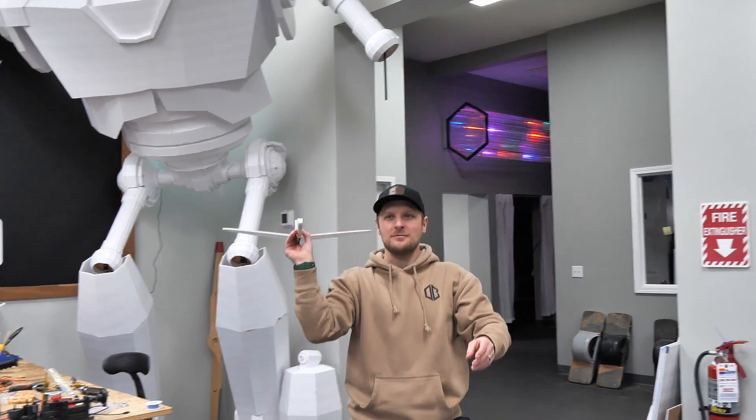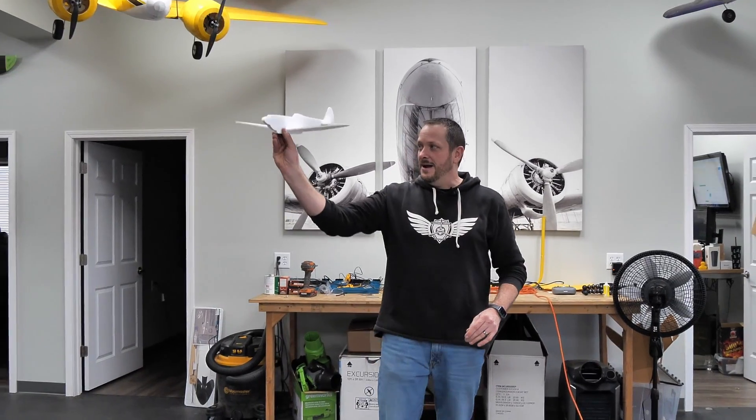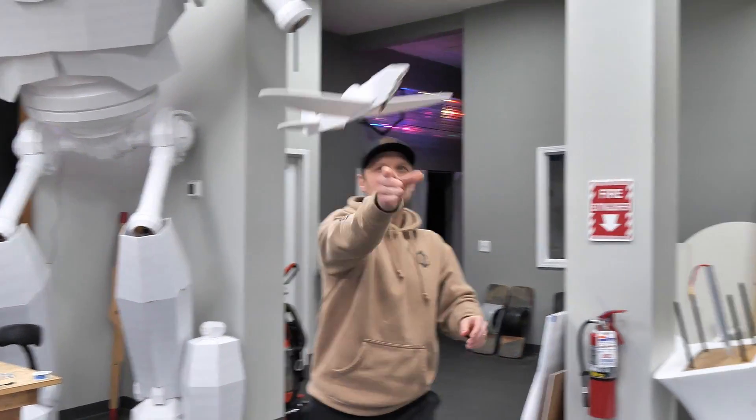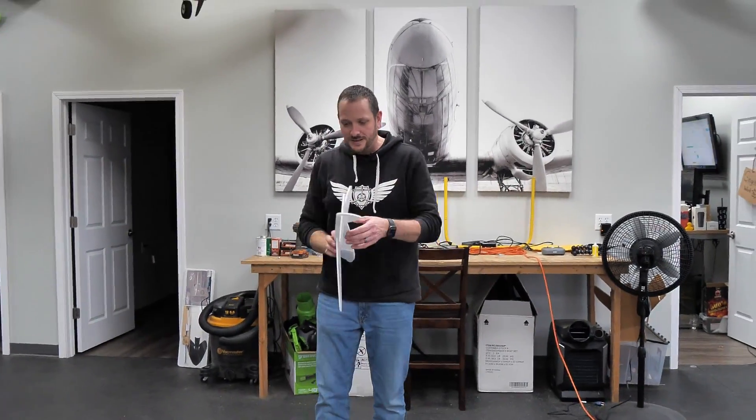A hard toss doesn't necessarily get you farther than a light toss. My good friend Stefan and I are going to toss this back and forth and see how it flies. I'm pointing the nose, gripping right there, and tossing it nice and flat. Beautiful — it pitches up just a little bit.